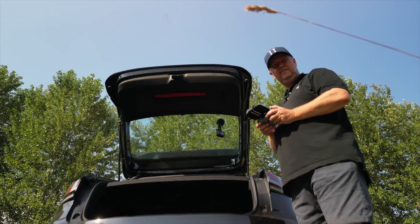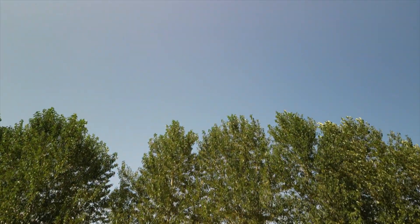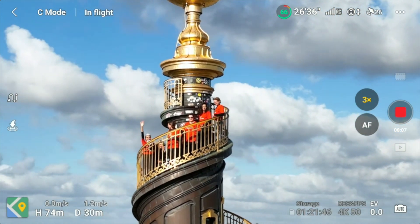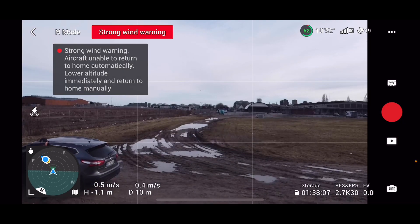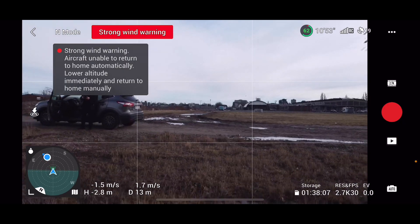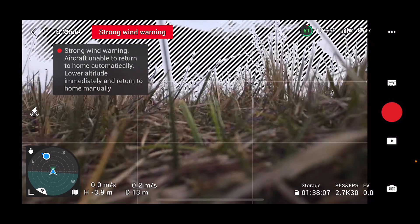This course is designed to equip beginners and inexperienced drone pilots with the essential skills and techniques to plan and execute drone missions successfully while prioritizing safety. Throughout the years, I have encountered challenges and learned invaluable lessons that I'm excited to pass on to you.